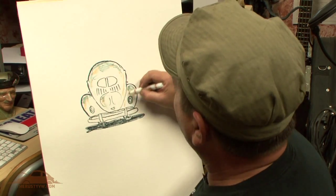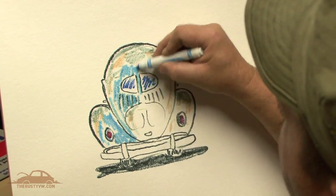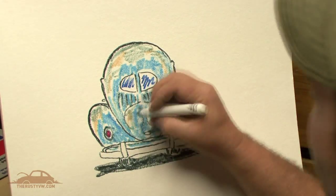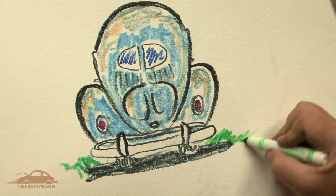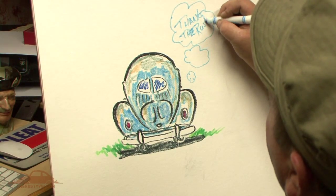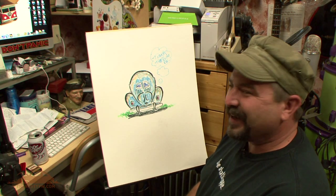That's been kind of the fun part for us — we're able to change it up almost constantly with some of our products. Part of the fun is getting the basic design down and then bringing out some of the details. Again, this is quick stuff with big fat kids markers. How's that?